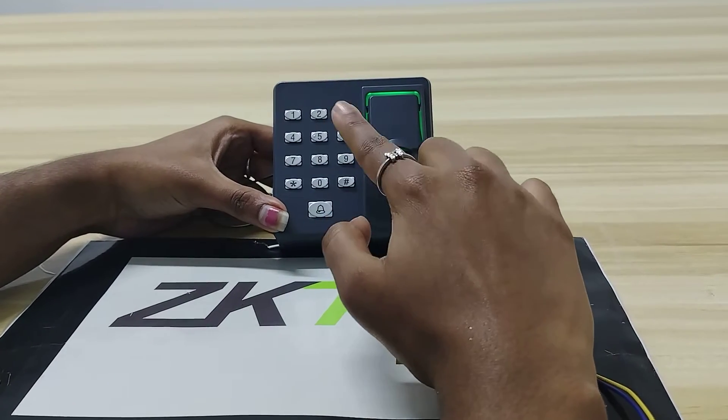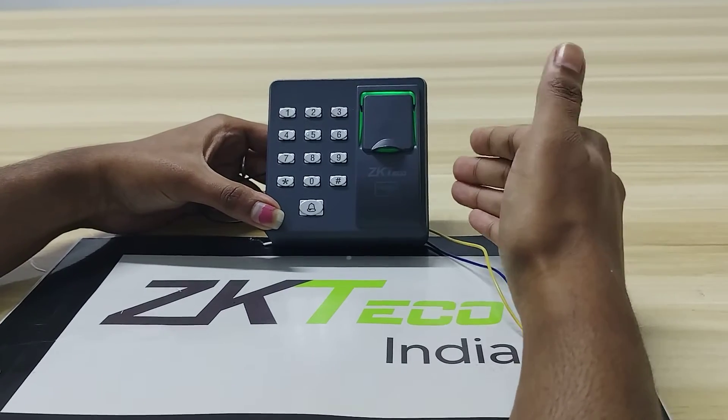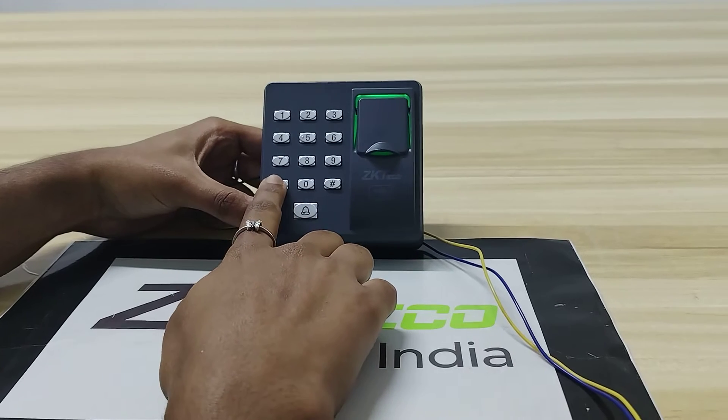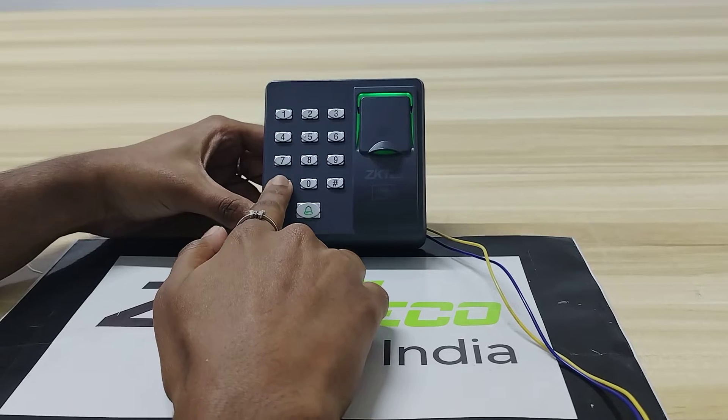When we operate the device — for example, when I press this button — we will get a beep. That means the device is taking data to the server. Now I will show how to enroll. It is in green color, so I will start.